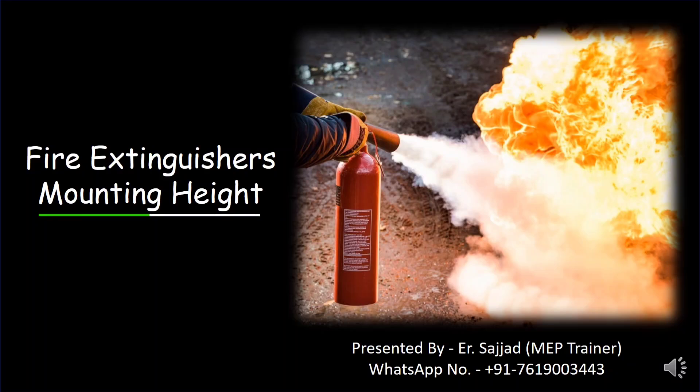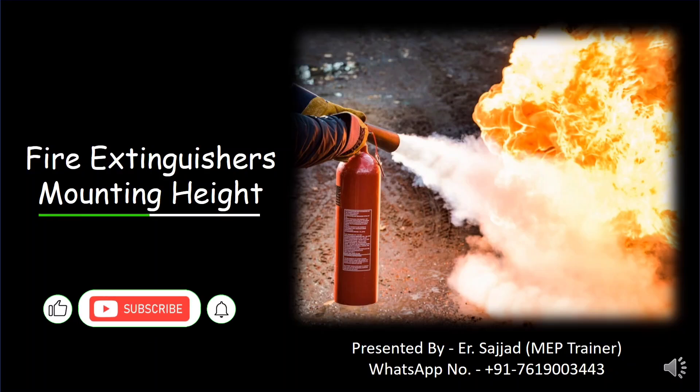Hello everyone, welcome back to the new lecture. In this lecture we'll discuss the mounting height of fire extinguishers. The mounting height of a fire extinguisher is determined by standards and guidelines to ensure it is easily accessible in case of an emergency. I will show you a detailed overview of at what height we have to place the fire extinguisher.